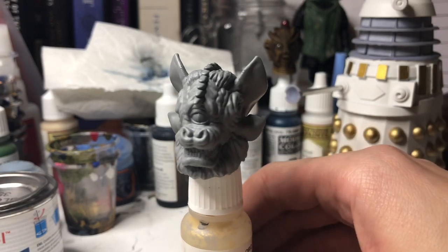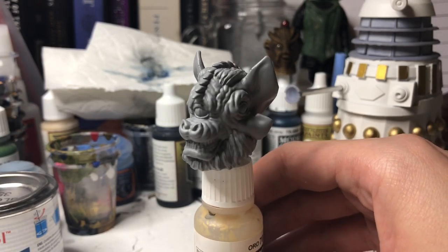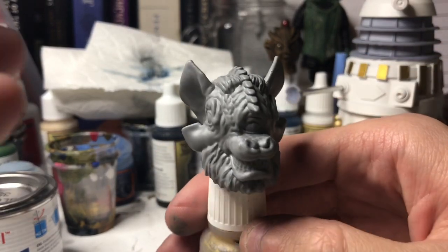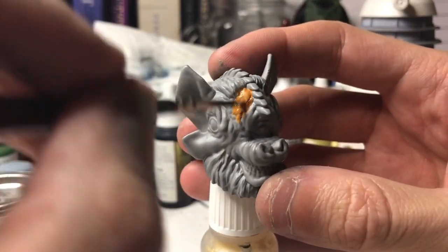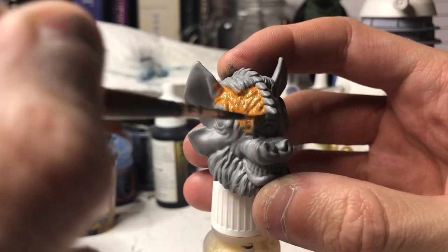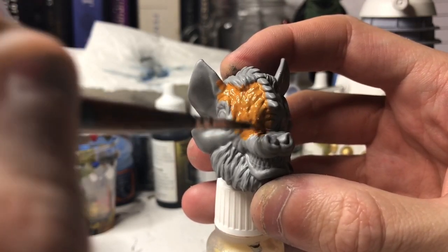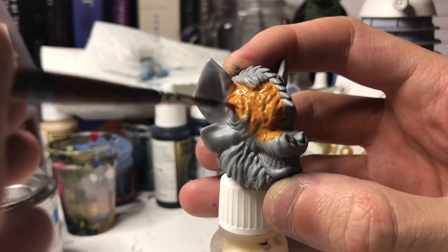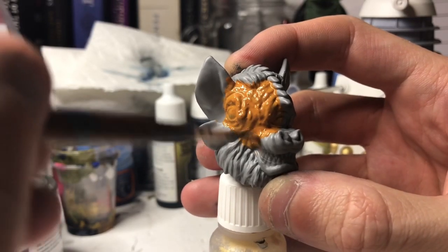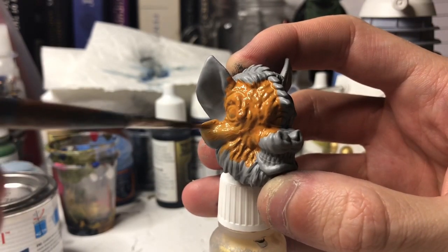So without further ado, this is the Tetrap head. It's been sprayed with a grey primer and I'm going to start off by painting the entire head with a brown paint. I'm going to be using a similar method that I used when I painted the Silurian, painting the base coat with quite a light orangey brown, because I'm going to be using the wash method again, which leaves all the highlighted areas nice and bright and gets into all the little channels, leaving them dark and shadowed.